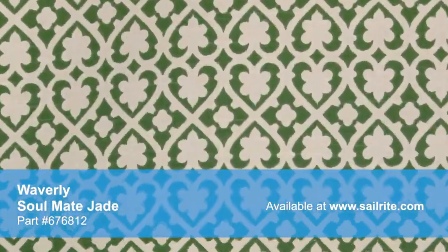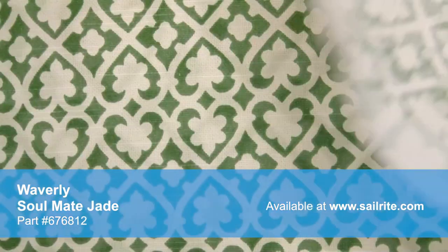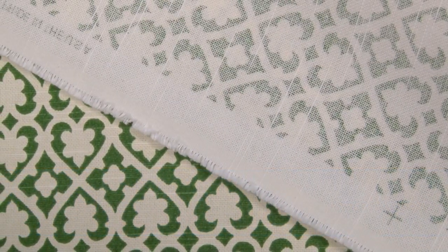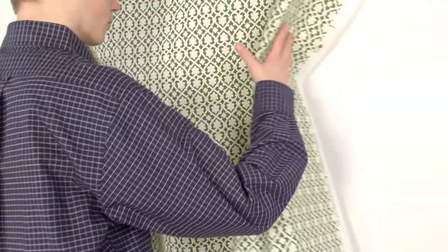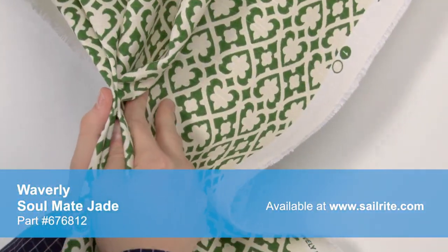With hundreds of style options, there is a perfect Waverly Fabric for any home decor — from classically floral to modern geometric and everything in between. Waverly Fabrics are made from materials that stand up to abrasion and tension to bring durable, lasting beauty to your home.